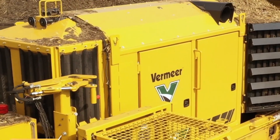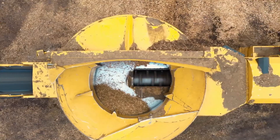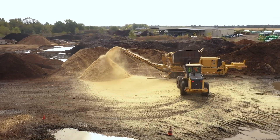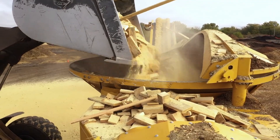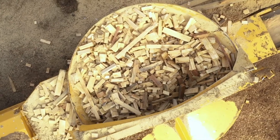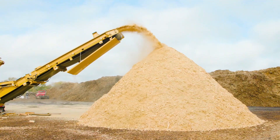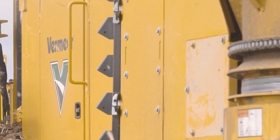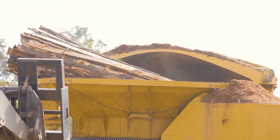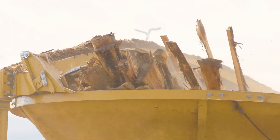Vermeer tub grinders are made to effectively grind and process different kinds of wood and organic materials. They are frequently used in forestry, composting, recycling, and land clearing operations. The raw material is fed into these grinders using an excavator or loader, or put onto a conveyor belt within a tubular chamber. The material is then treated using a strong grinding mechanism fitted with large hammers or cutters. The grinding mechanism reduces the material to smaller, easier-to-manage pieces as the tub rotates.